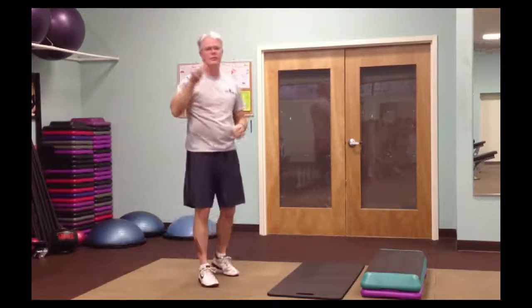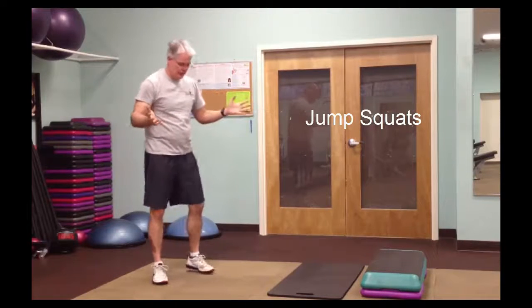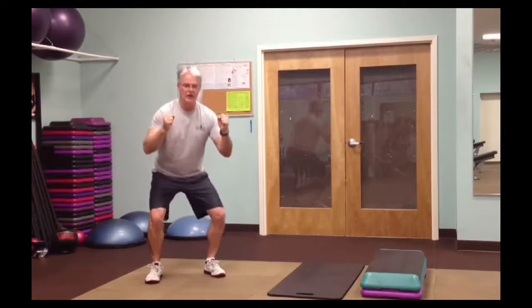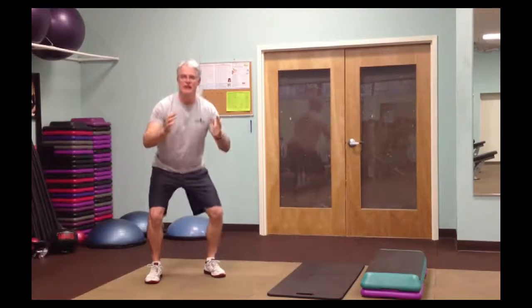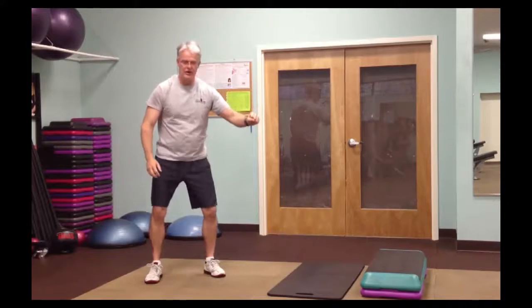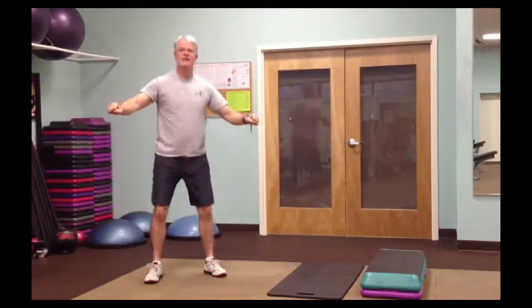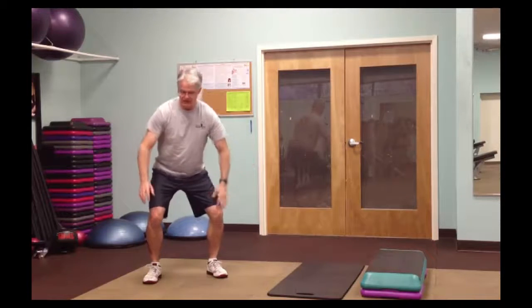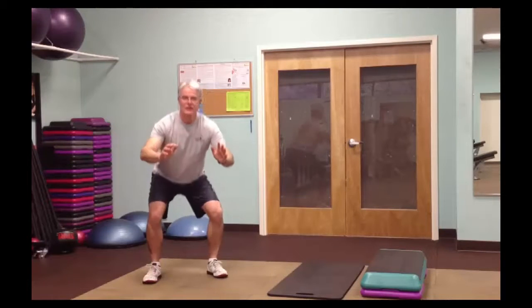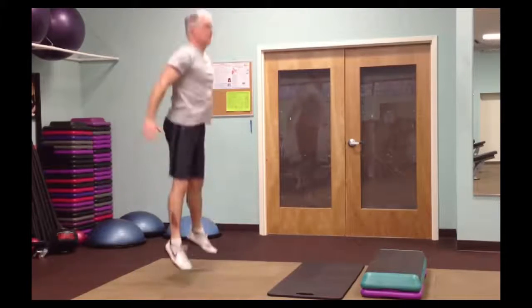Fourth exercise is jump squats — just like it sounds. Get a nice stable platform, go down into a squat as far as you can go, and use your hands for balance if needed. You can set a chair next to you for balance. You want to sit back almost like you're sitting in a chair — you could actually put a chair behind you. My knees don't quite go as far as they used to. Once you're comfortable with the squat, you add the jump.